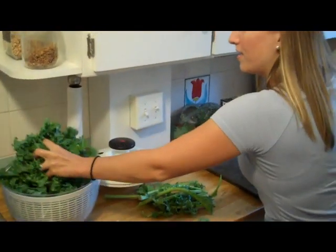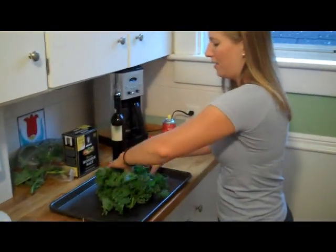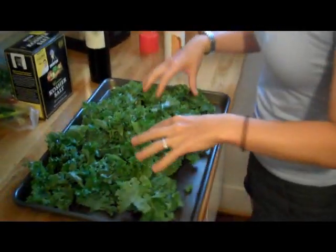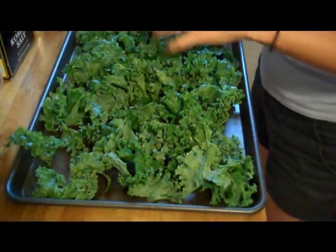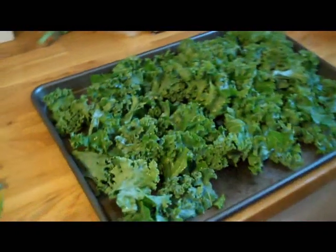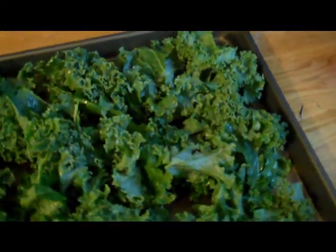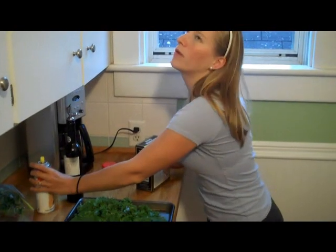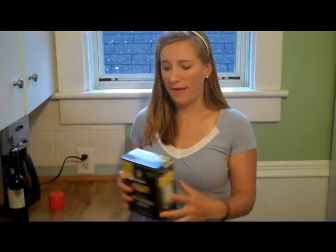Then you just take it and put it out on your sheet like this. I usually bake at about 350 degrees, but if you have other things in your oven, that's fine. I usually spray the kale a little bit as well. We also think that if you don't crowd your pan too much, you get better crisp on the edges.